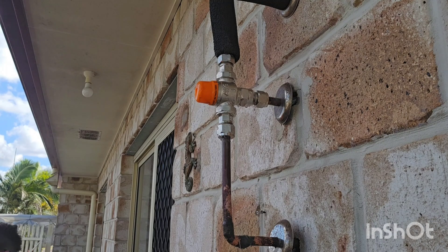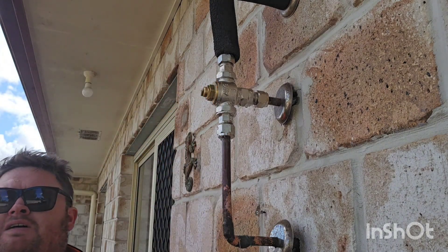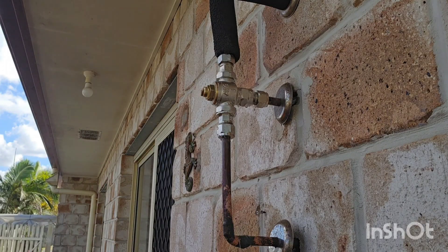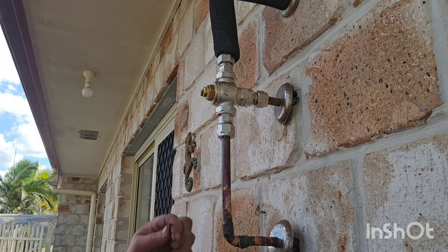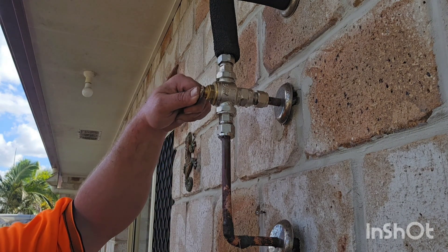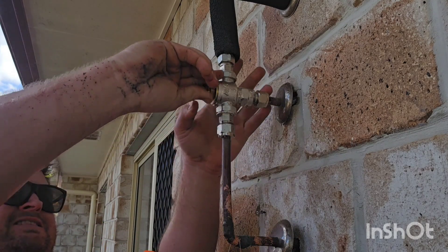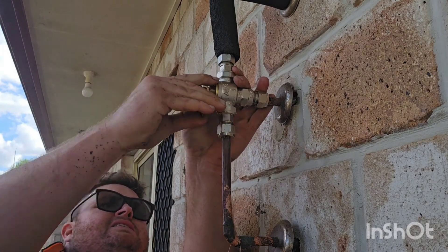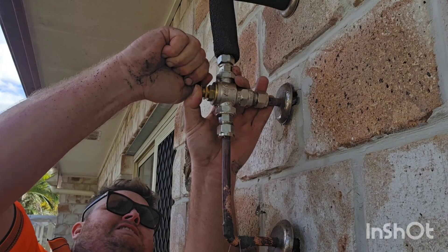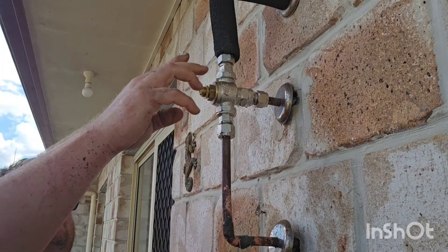Now the orange cap — that actually means high performance. This one in particular is a high-performance tempering valve, and we use high-performance tempering valves on solar hot water services because the water in the solar panels themselves can be very, very hot — over 100 degrees. What I'm actually doing here is adjusting the temperature so that when it comes out at the taps it will be 50 degrees Celsius.